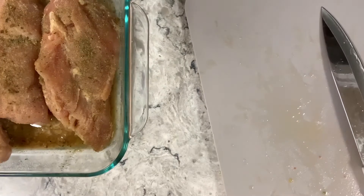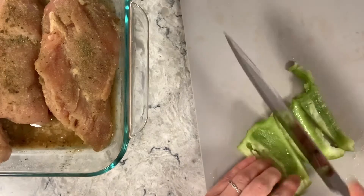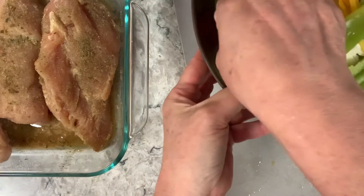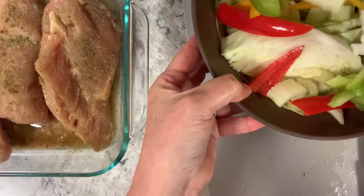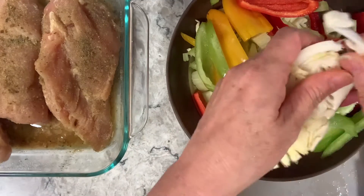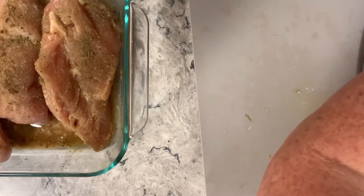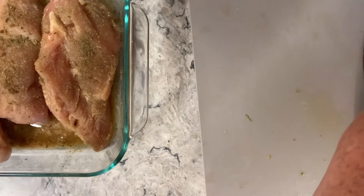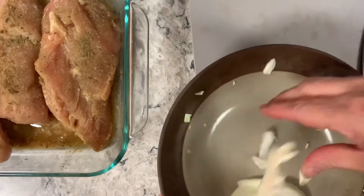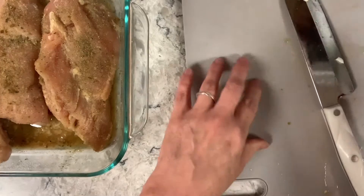It looks like a lot of vegetables, but if everybody takes a serving tonight we won't have leftovers. If not, I'll have lunch for tomorrow — leftover stir-fry just tastes better. I'm not doing onion because one person here doesn't like them: my son's friend. I'm making dinner for him because he just had his appendix out — I'm being nice.